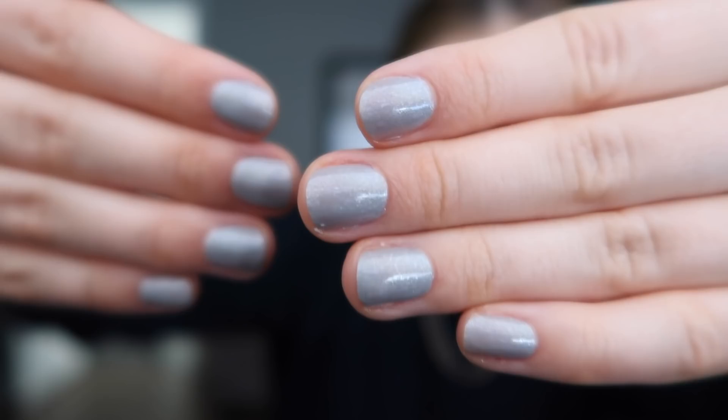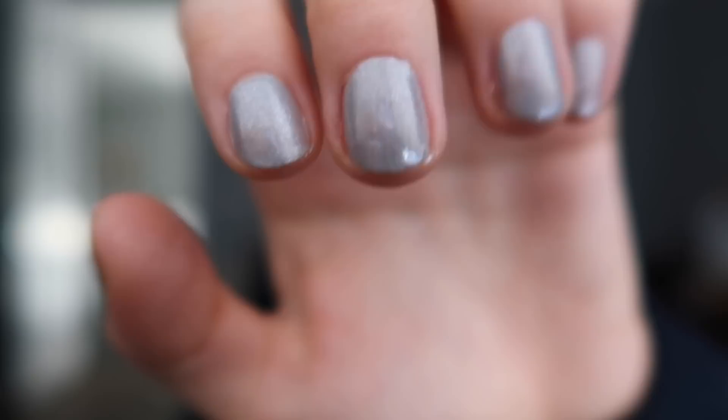I finished my nails — this is Sparks from our New Year's collection and it is so pretty. Just a really subtle sparkle with this pretty metallic gray. This shade is up now so you can order it, along with the sister shade Champagne. We need some cute nails going into 2021. It's also a great year-round shade if you just want a little sparkle — when you look at your nails and you're like, oh, so cute.